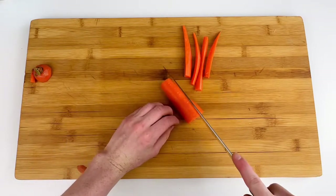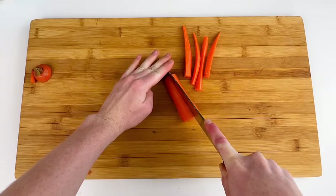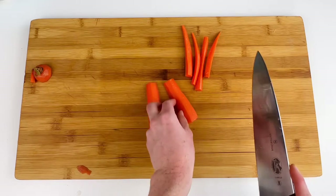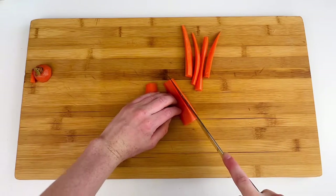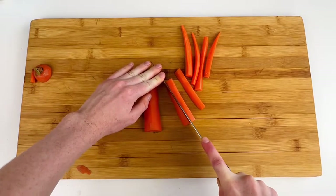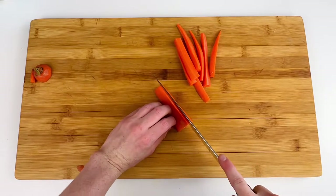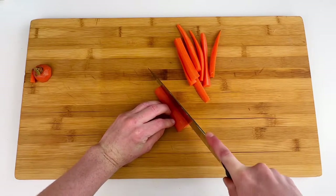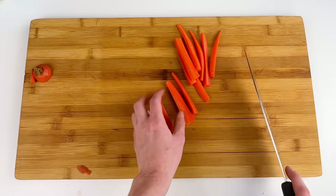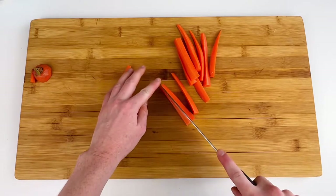So once again use your knuckles as a guide, steady the carrot, and chop it in half. You just want to rock your knife down and into the carrot. Then put those flat sides down and with the bigger end I like to cut them into three different pieces rather than just two so that the pieces end up a little bit more even. Again, I'm just cutting it into three, and if any of those pieces look like they turned out a little too big you can always cut them in half one more time to get your even carrot sticks.